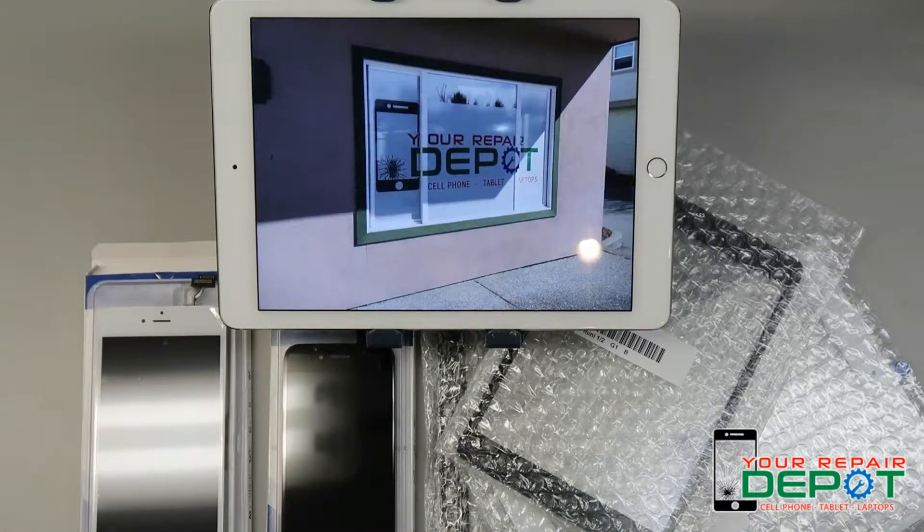What is a digitizer? A digitizer is also often referred to as a touchscreen. It's a thin layer sandwiched between the glass on the front of your phone screen and the LCD at the back of your phone screen.